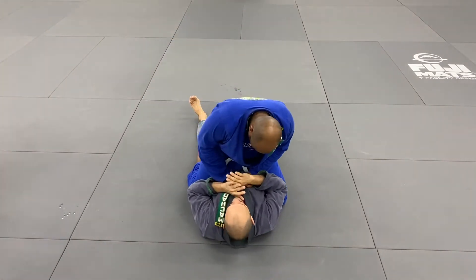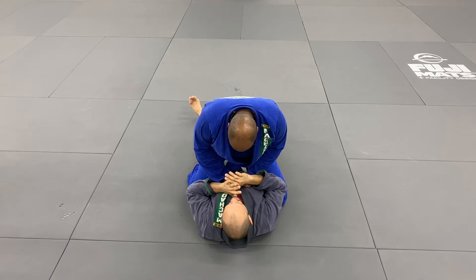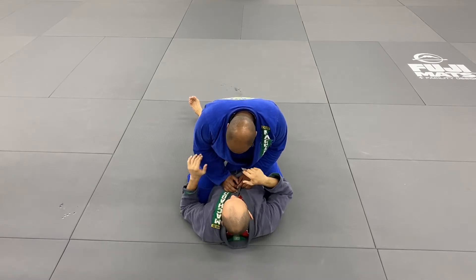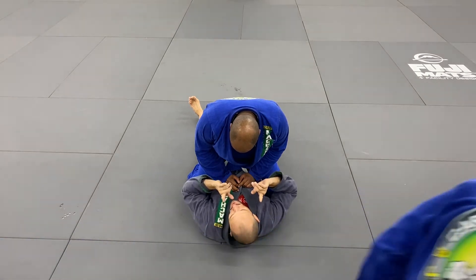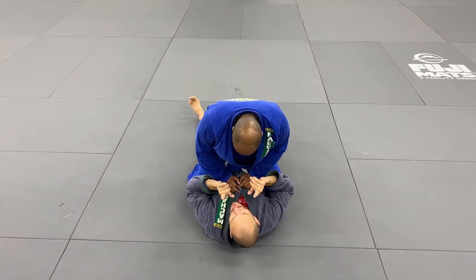You have to understand, the first thing I want to do is be aware of a couple of things. Number one, if my elbows are inside of his knees, he can get off my hips and slide up to go to a high mount.